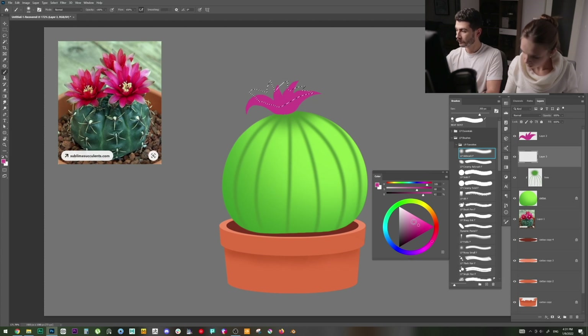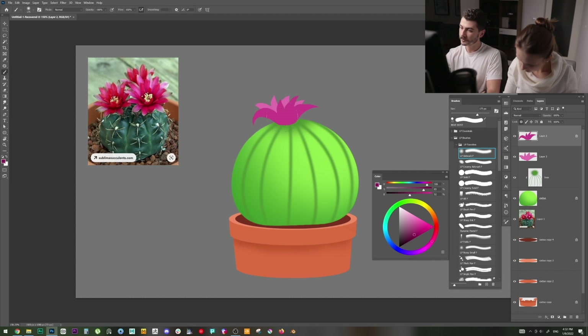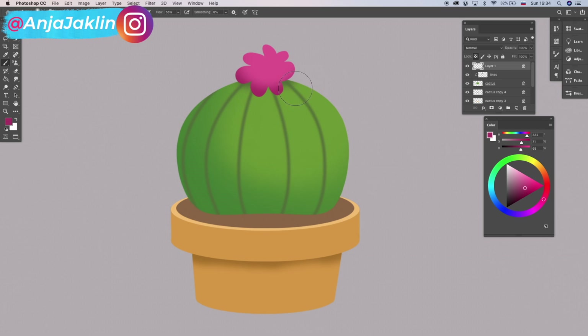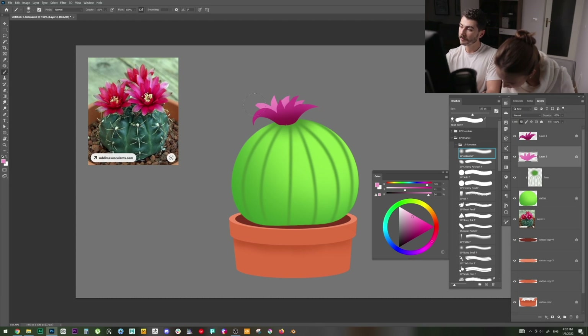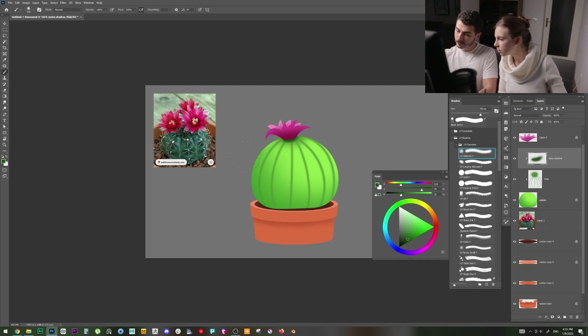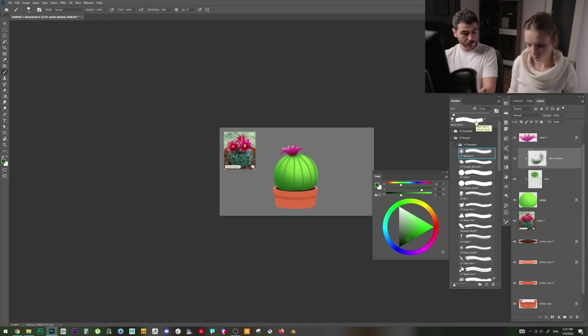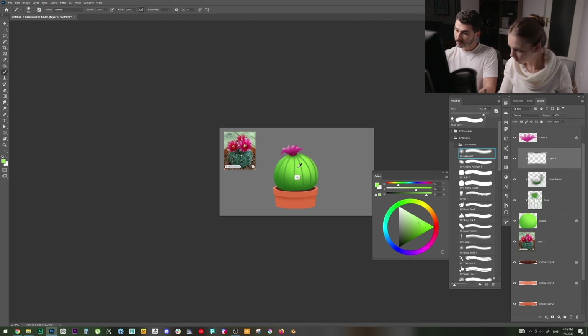Create a new layer for more flower detail. I want the flower to get darker near the cactus, so block transparency and paint a darker purple at the base. For the part below and behind, make it a bit lighter. I also need more shadow below the flower and near the pot — very dark close to the pot. Then I'll create another layer for light: select a light yellowish color and add a nice touch at the top.